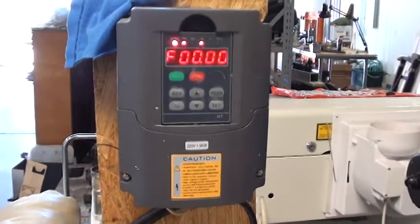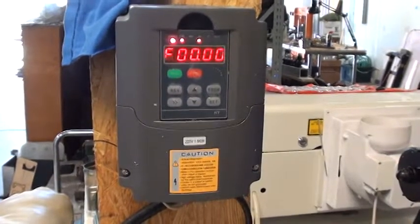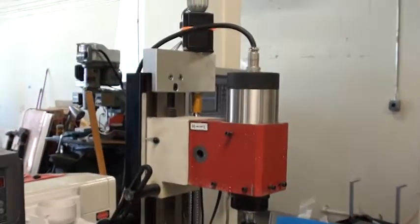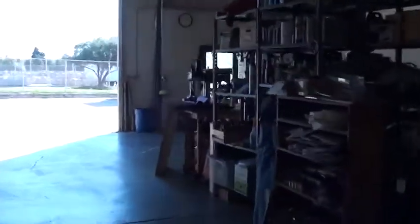Hello YouTube. I thought today I could do a quick walk around of my converted CNC X2 Mini Mill. This mill started out as a little machine shop, solid column, X2 mill. It is the slightly upgraded version of the one they sell at Harbor Freight.